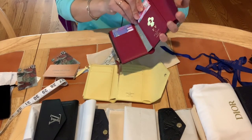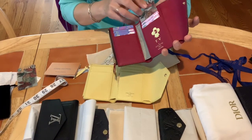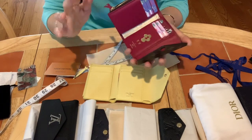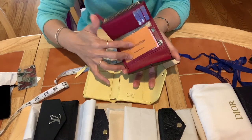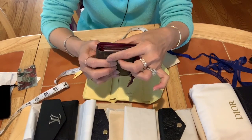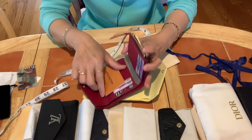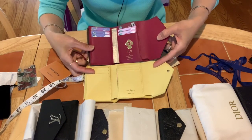This is how I store all my Louis Vuitton wallets. You put the booklet on top, close it flat, and fill all the card slots with old gift cards so everything stays flat. That way the canvas won't have any chance to roll out.